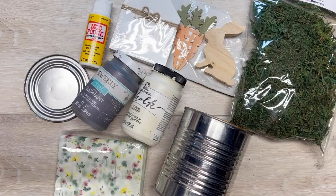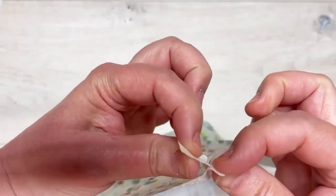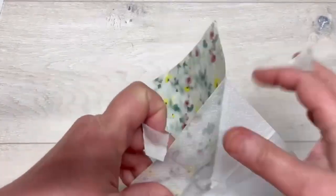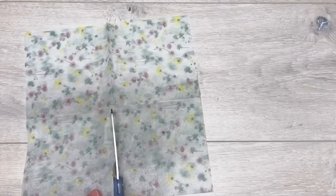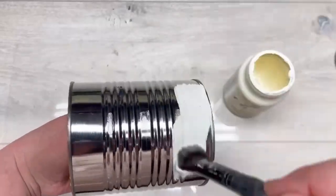Hey everybody, it's Colette with Blessings Craft Therapy with another project. We're going to take this can and make it into a super cute bunny project. First thing we do is start with this napkin — I got it at Joann Fabrics — and we get it down to one ply. Super cute, easy peasy, right? And then we're going to cut it in half so that it fits our can.